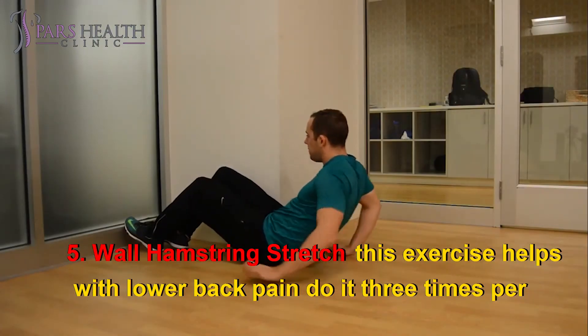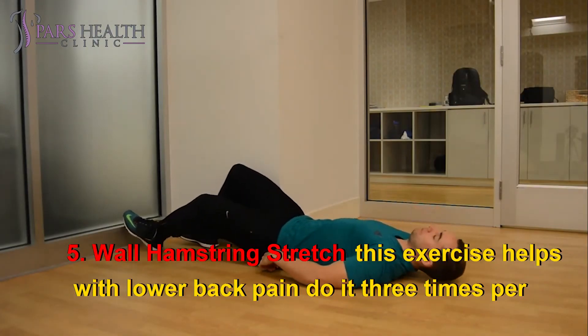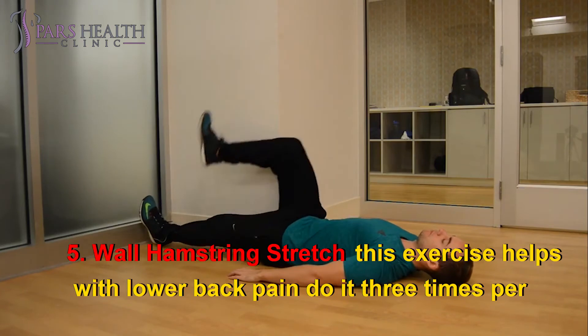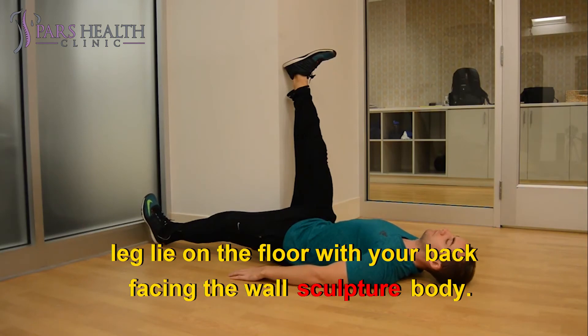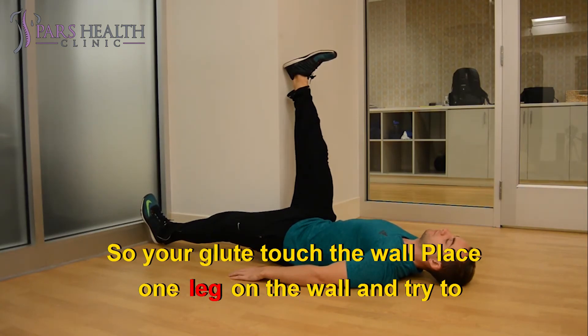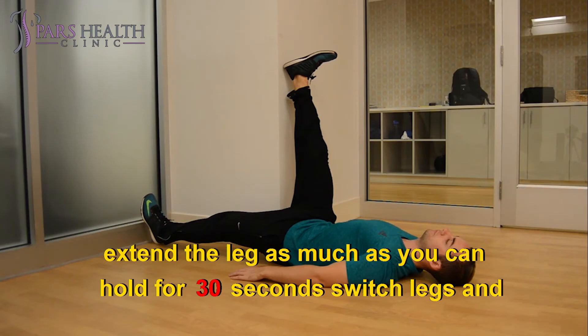5. Wall hamstring stretch. This exercise helps with lower back pain. Do it 3 times per leg. Lie on the floor with your back facing the wall. Scoot your body so your glutes touch the wall. Place one leg on the wall and try to extend the leg as much as you can. Hold for 30 seconds. Switch legs and repeat.